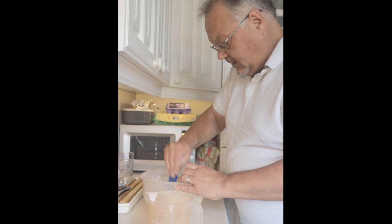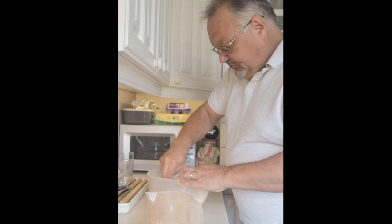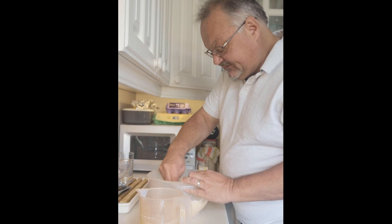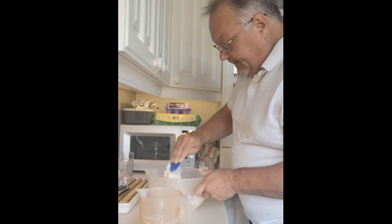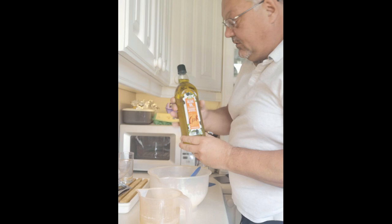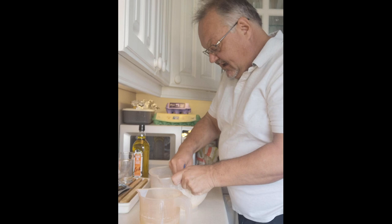Pour the water in and start to mix. If you've got a stand mixer you can use that, or just do it by hand as I'm doing here — a bowl with flour, yeast, salt and water. If you add too much water the dough becomes too soft and sticky, but you can cheat by putting a little olive oil on your hands.